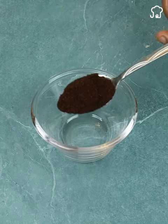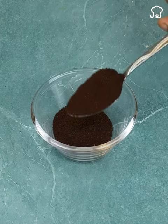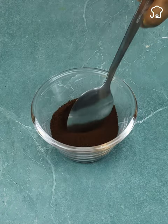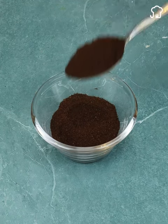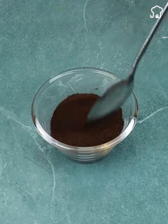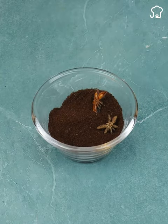First, take a glass container like this size. Next, add a few tablespoons of coffee — you can also use coffee residues instead of throwing them in the trash. This will play a fundamental role in this formula. Add a good amount of star anise to cover the mixture.